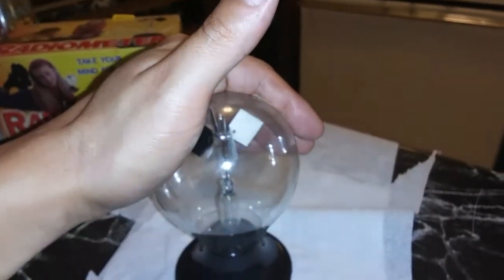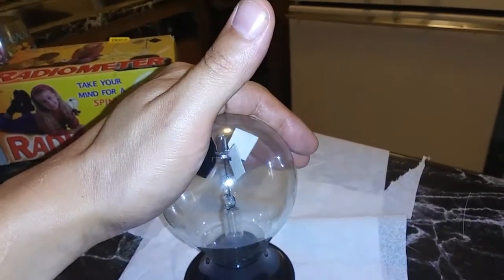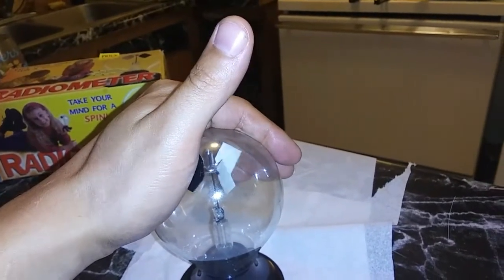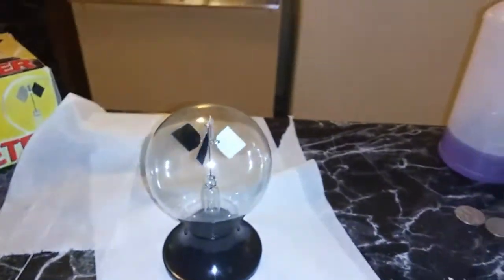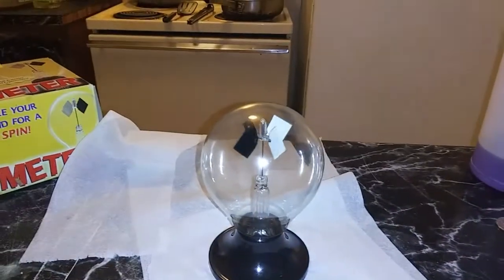It's being affected by my thermal energy. What's gonna happen is I'm going to remove my hand and then make it stop its rotation and spin the other way with telekinesis and intention. We're gonna make it stop and go to the right. Watch closely — I can't talk because I have to focus.